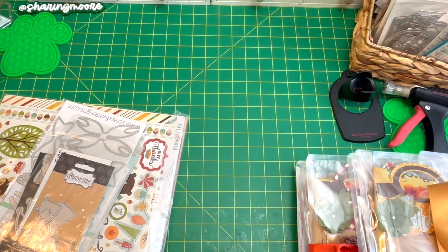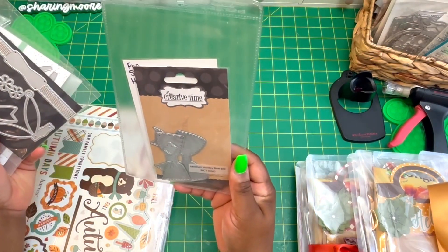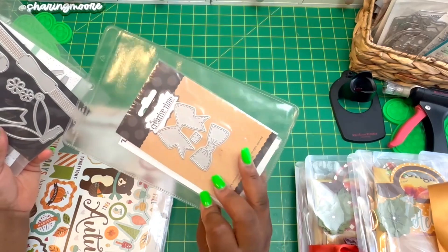We chose from three items on the list she gave us: one was a memory dex card, one was a packaging set where you make three sets of packaging that fold flat, shaker embellishments, a four-by-four mini embellishment book, four sets of flowers, four sets of bows, or a mini pocket letter. I did the bows, the packaging set, and the flowers.